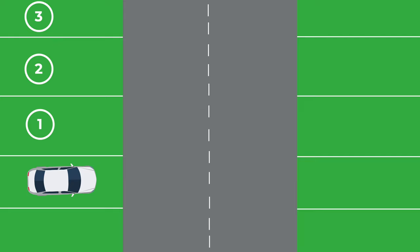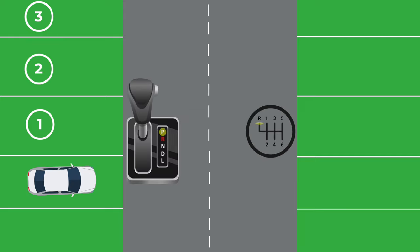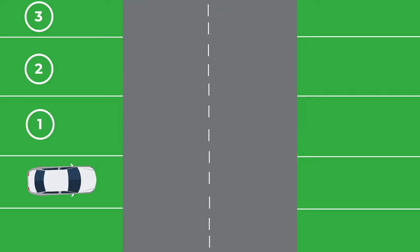We then stop and put the car in park if we are driving an automatic vehicle, or neutral if we are driving a manual car. We also put the handbrake on, or the parking brake, if the car has one. In some vehicles, the parking brake will engage by itself once the car is in park. The next step is to make sure it's safe to open the doors. If safe, we open the door and check if we are inside the parking spot and straight.